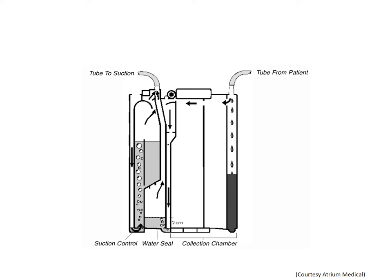The three-chamber chest drainage system consists of: a first bottle that serves as a collection chamber, a second bottle that serves as a water seal chamber, and a third bottle that serves as a suction limiter chamber.